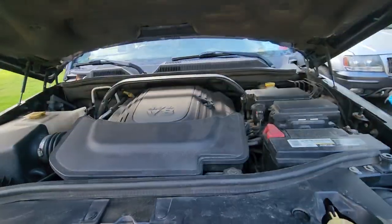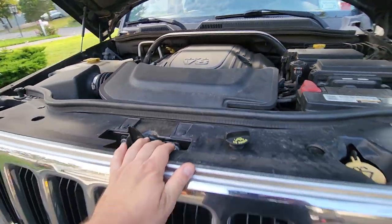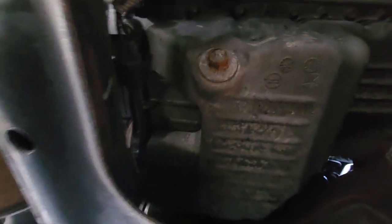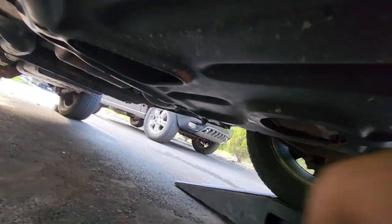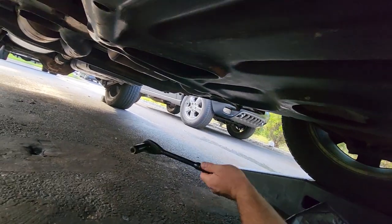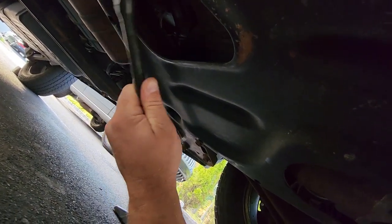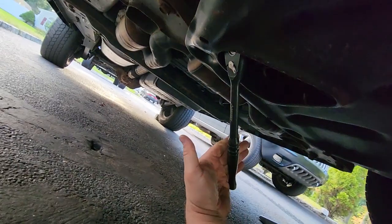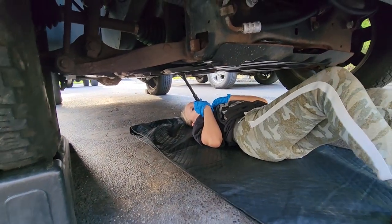Next thing we're going to do is drain the oil. Under the Commander on the passenger side is the oil pan with the little oil port — that is a 13 millimeter. We're going to get to it with a half-inch drive and a 13 millimeter deep socket. That fits on there nice and snug.